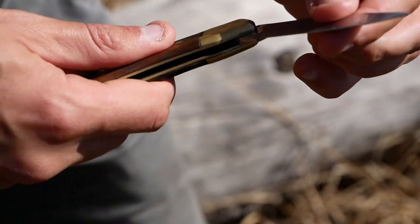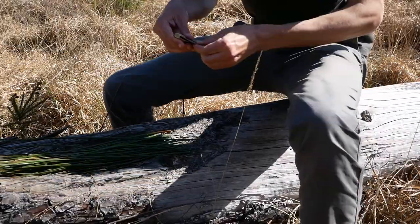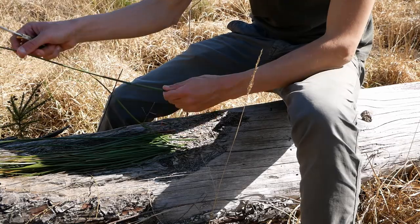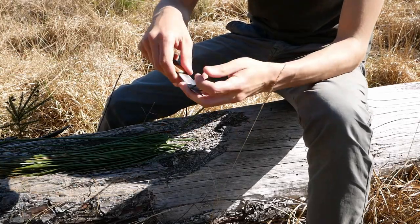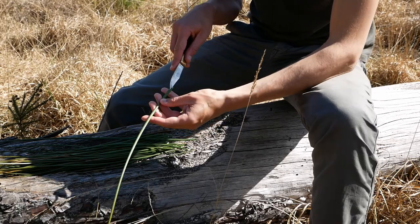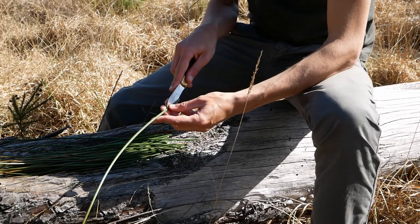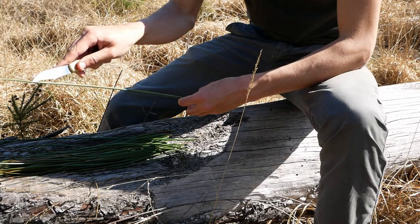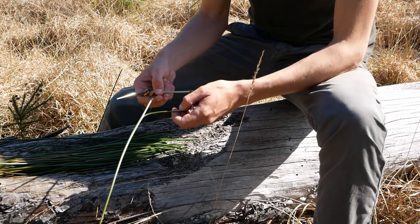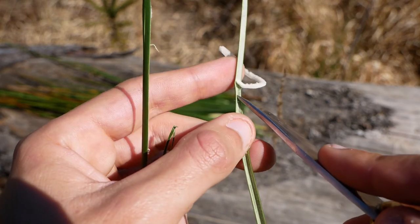You will need a sharp knife. First you need to cut the tip of the leaf, then the leaf must be split into two strands — or more if it's a thick one. As we are interested in the fiber only, you also need to remove the inside of the leaf; it's white and fluffy.